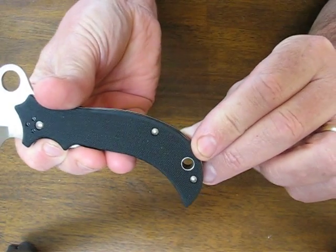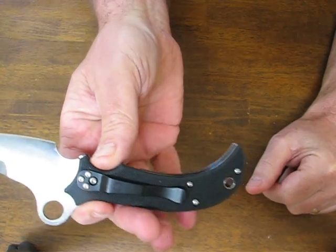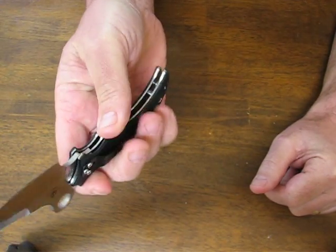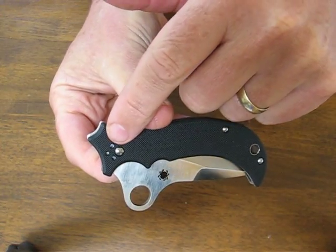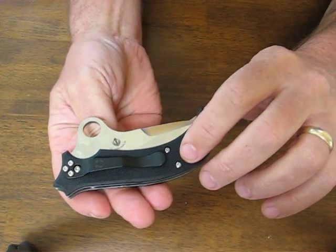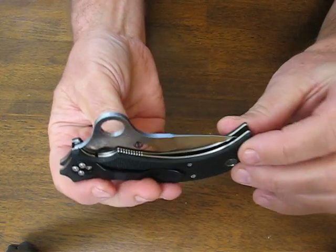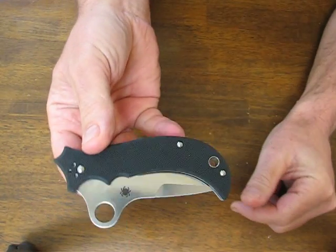It has a fluted lanyard hole on the butt end. The pocket clip is mounted on the forward end for tip-up right-hand carry, but it is also reversible for right or left hand use, so it is completely ambidextrous. All the hardware are Torx head fasteners so it's very easy to maintain and adjust in the field.